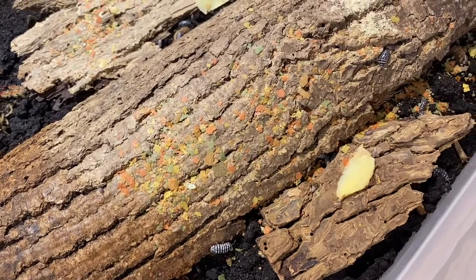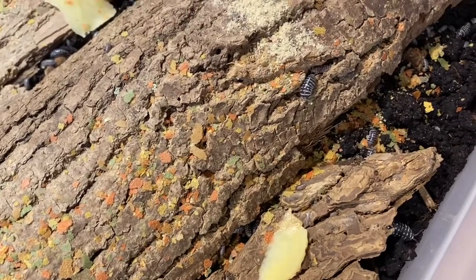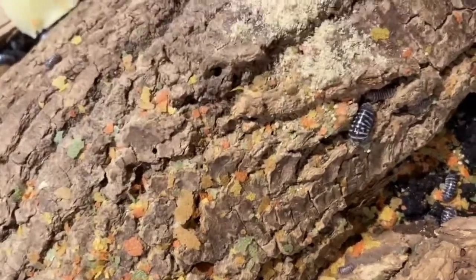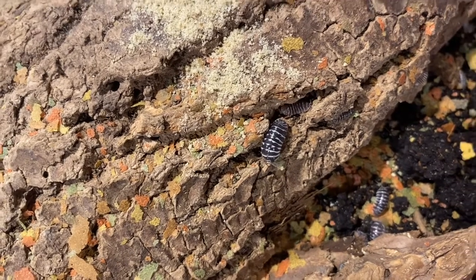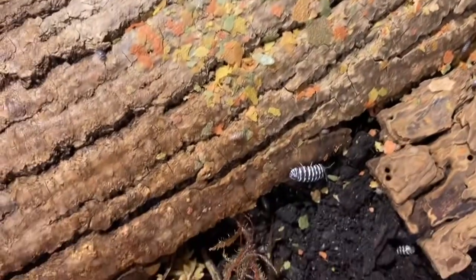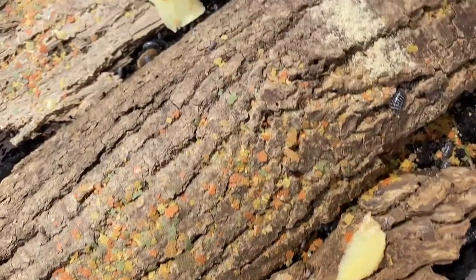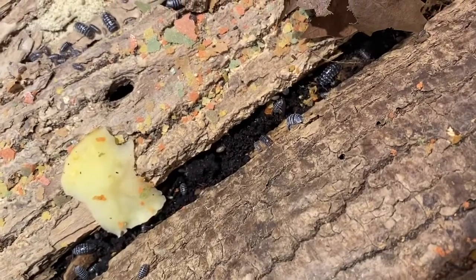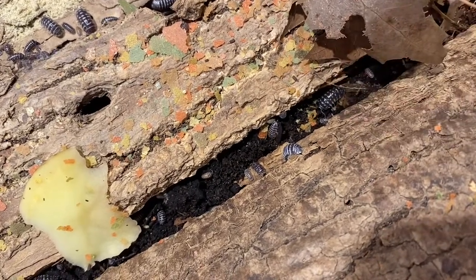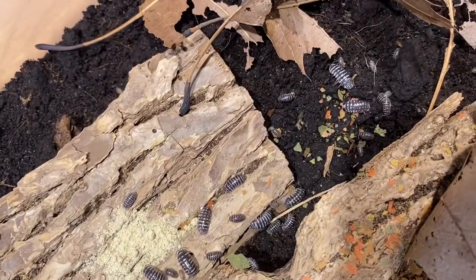If you want something that looks beautiful and can at least take care of some of the cleanup, while still looking beautiful — like there's a perfect example right there — these are quite a beautiful isopod. They have beautiful markings. Some of them have stripes that are solid and some are patchy like this one, and here's a more solid one over here. You can't go wrong with the maculatum, the zebras. There are so many different color variations, with some of the darker ones — that guy right there is quite dark — and then ones that are just speckled right next to a striped guy.